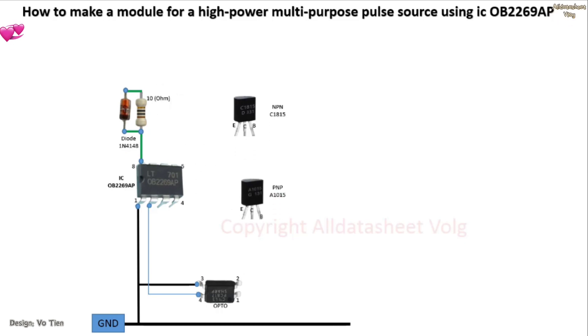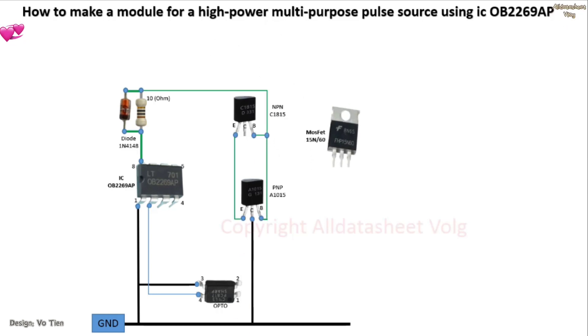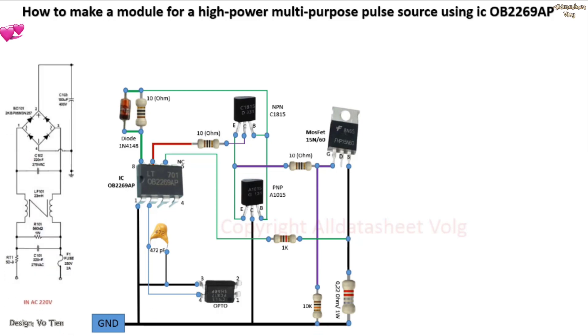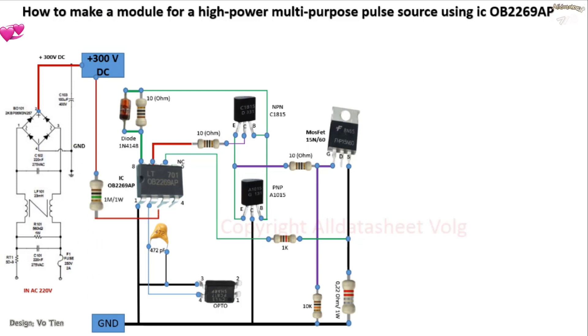The OB2269AP is a highly integrated current mode PWM driver IC optimized for high performance, low standby power, and cost-effective offline flyback conversion applications at high power levels. The PWM switching frequency in normal operation is externally programmable and cut down to a narrow range. Under no-load or light-load conditions, the IC operates in extended burst mode to minimize switching losses. Therefore, standby power is lower and higher conversion efficiency is achieved.